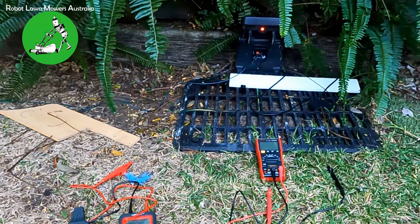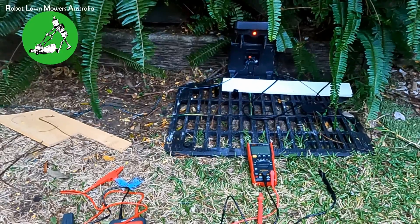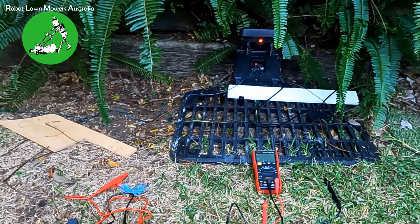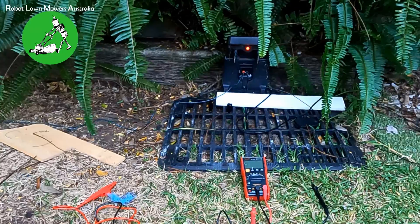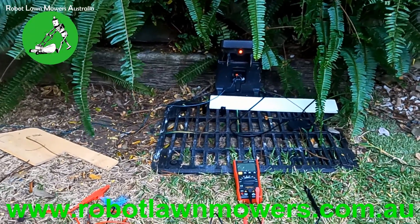Hi everyone, Jason here from Robot Lawnmowers Australia. Today we're going to take you through the basic steps in testing your boundary wire for your robot lawnmower, understanding what different types of breaks mean for the robot, what stops the robot from working, and essentially how to locate breaks that might be difficult to find.